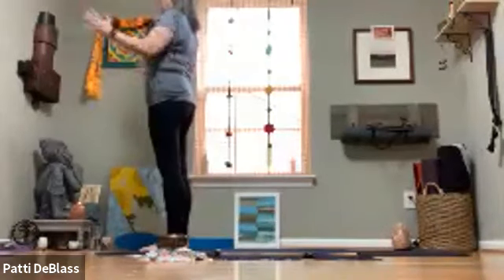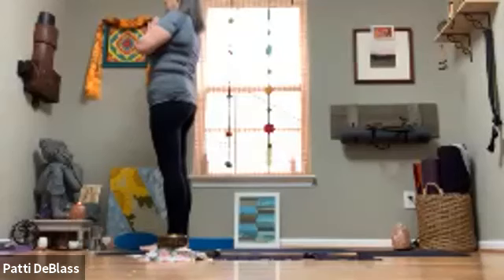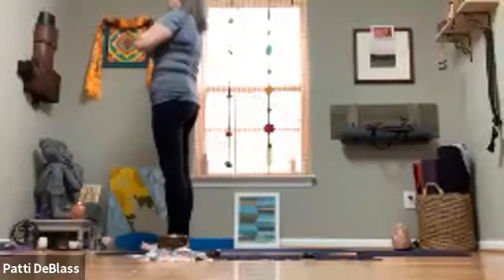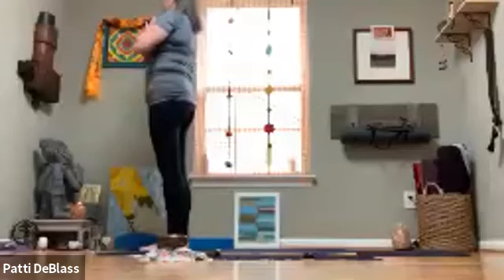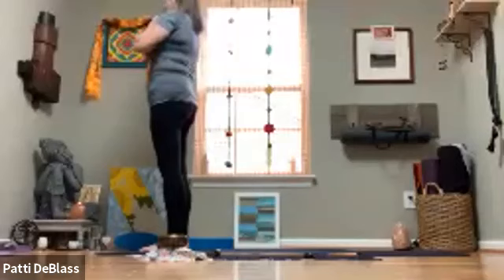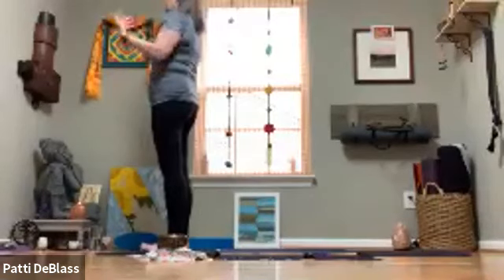Once you've settled into that rhythm of breath, bring your hands to heart center — Anjali mudra or samasthiti posture — allowing yourself to set an intention for your practice today. Why did you step onto your mat? Once the intention forms, allow yourself to seal that intention, and with a nice deep inhale and long exhale, releasing the hands back down along the side for mountain pose.